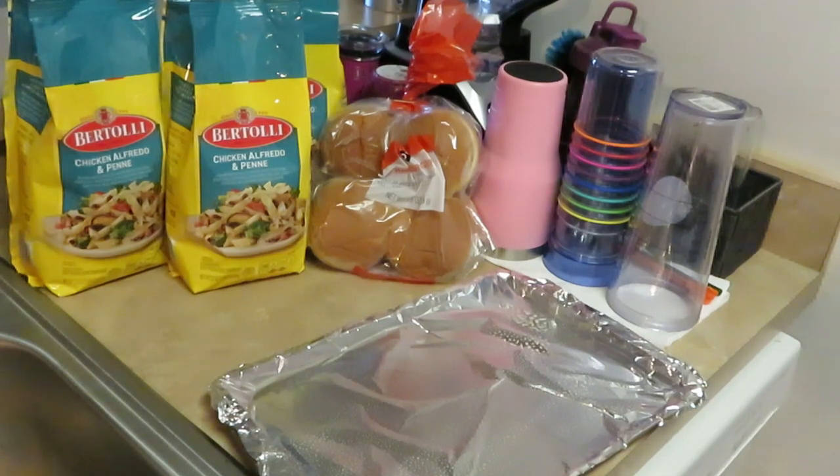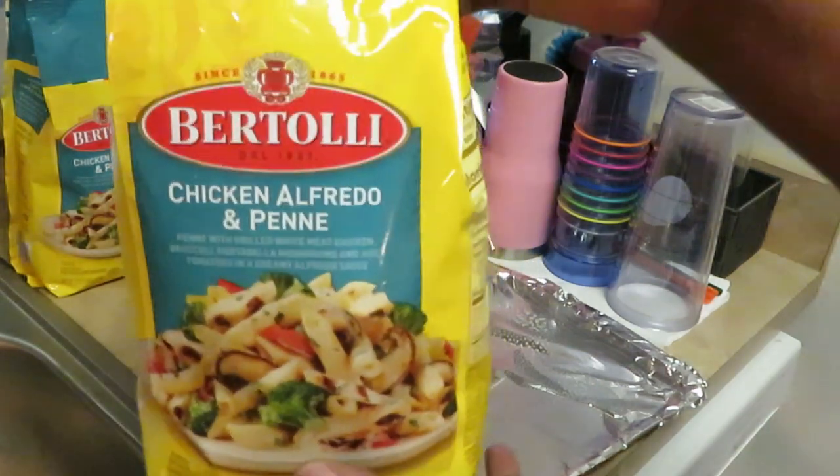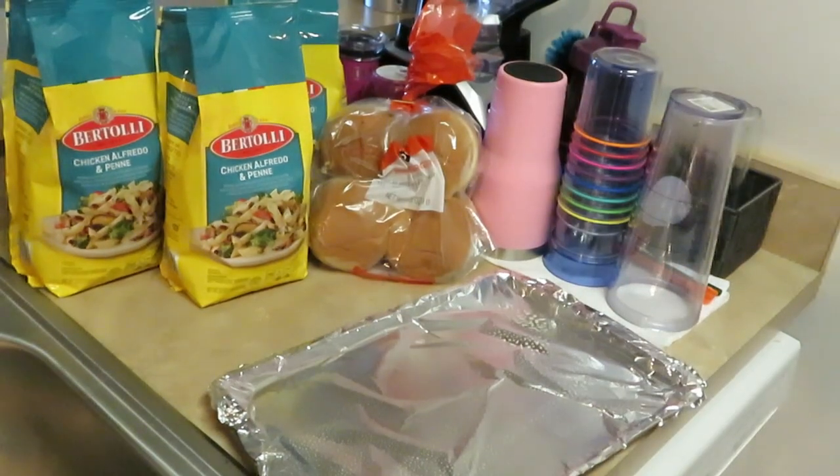You guys see it there? I have three of them because I like to fix enough for dinner and have leftovers. Three bags is good enough because they honestly don't give you that much in a bag — I've said that in my other videos. Plus Publix has them on sale, buy two get one. Y'all know I love Publix.